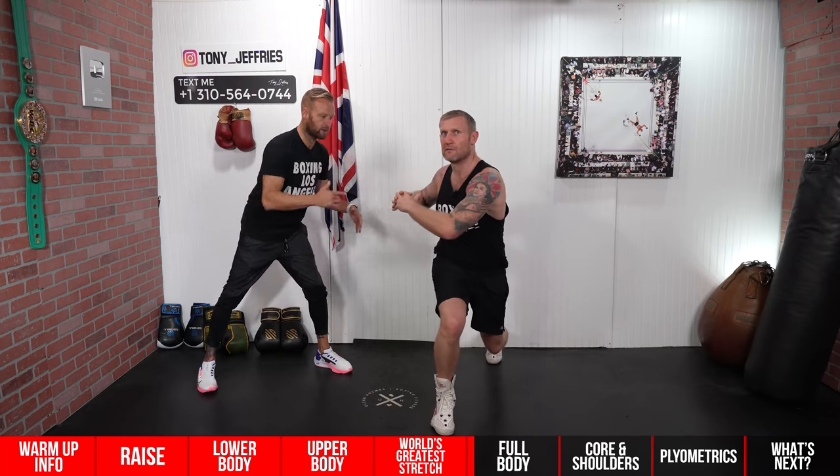The second plank variation gets those lats and shoulders stretched out. From the plank position, just reach through alternating: keep the palm facing in so the bicep slides right past the head, keeping the back flat. Think about pushing the hand into the ground — as you lift the arm off the ground, if you've placed something on your back, try not to let it fall off. That shows perfect, flat back engagement.